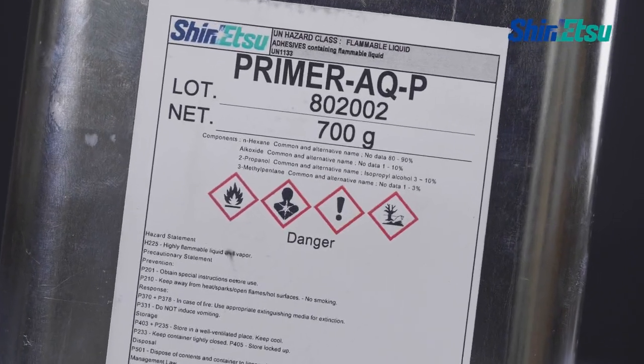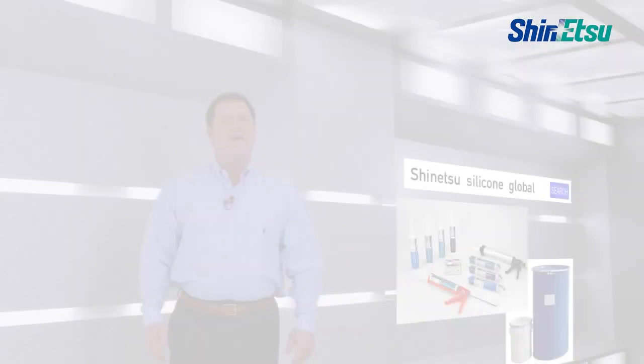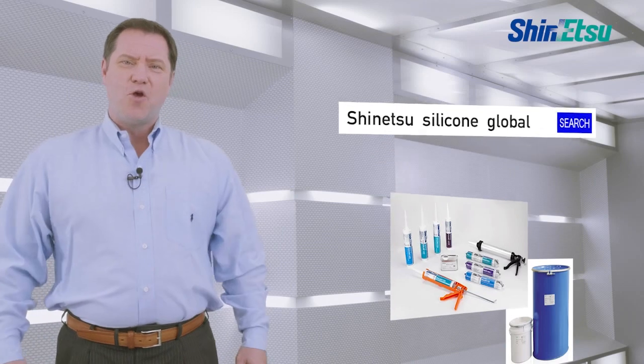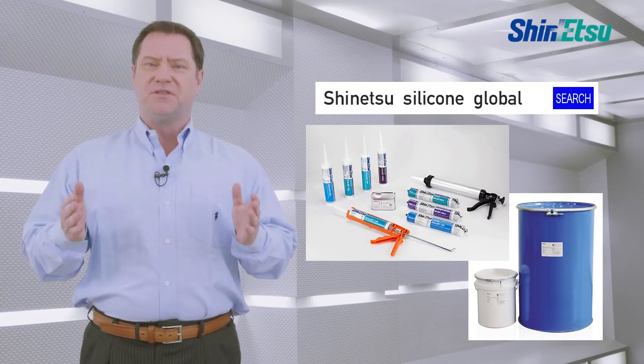Do not swallow or get the primer in your eyes. Use the primer properly for enhanced adhesion quality. Feel free to contact Shinetsu for silicone products. We are prepared to follow up clients' businesses with our perfect support system.